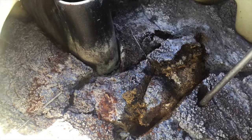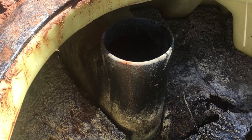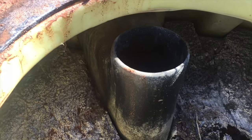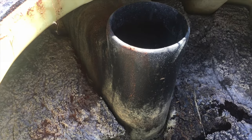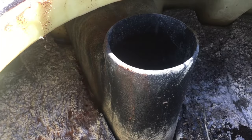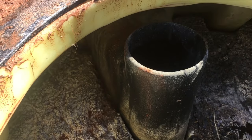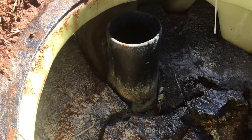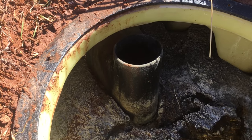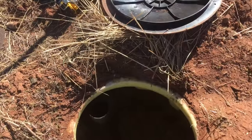This is called an inlet tee, or sometimes an inlet baffle. What it does is keep the inflow from rushing in across the top and agitating the floating crust. Everything comes in laterally through the line and is directed down underneath the crust — which, as mentioned earlier, is the agitation zone. It goes down and agitates the middle volume of the tank, so you want to make sure that tee is in place.